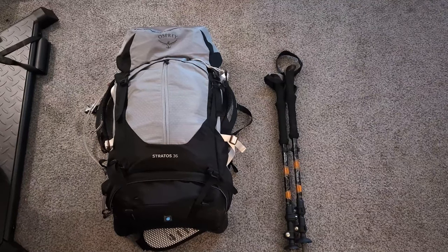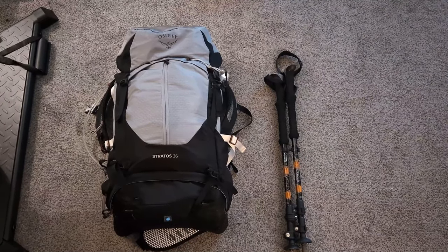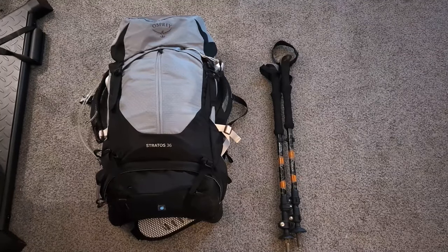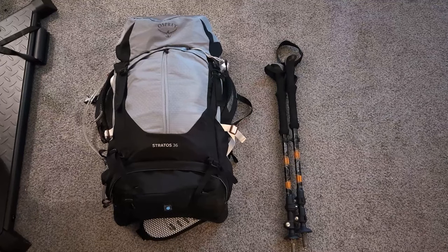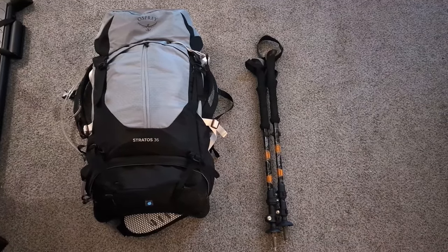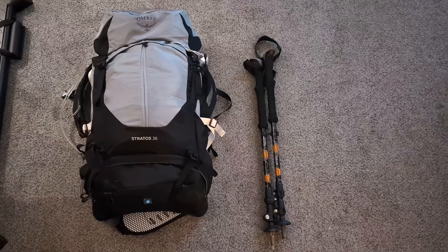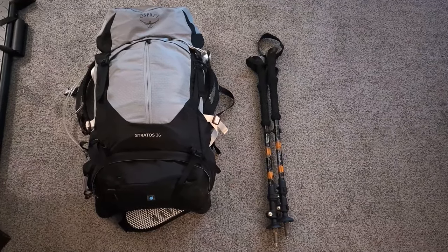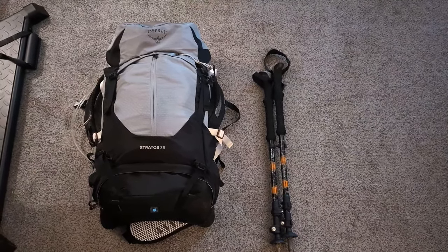I'm a big guy — 6'2½ and 330 pounds — and this pack fits me great, surprisingly. I was a little nervous, but the Aether fits amazing too. I'm going to break down what is inside the bag, pocket by pocket. We'll start with the very top grab compartment first.